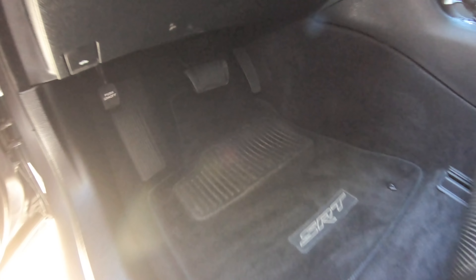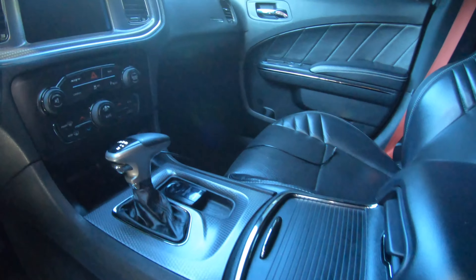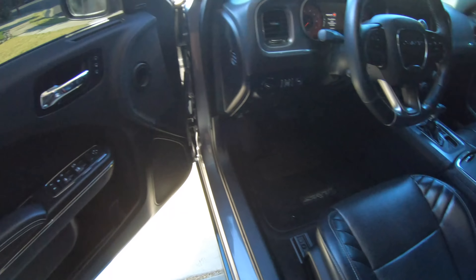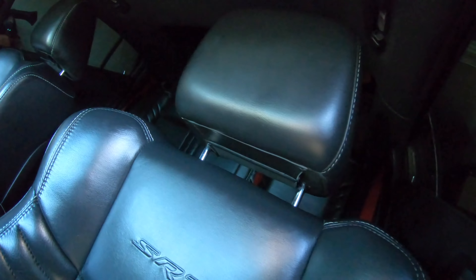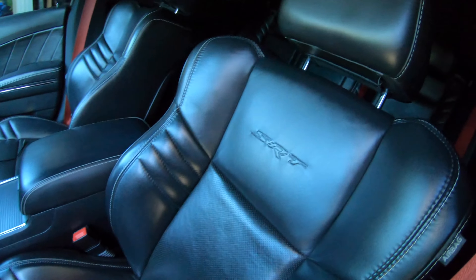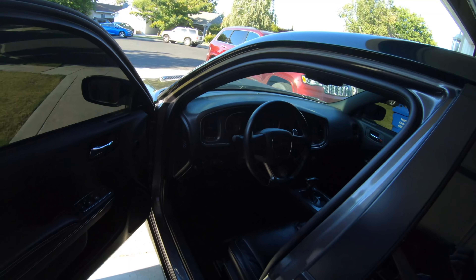Just finished cleaning the interior. Wiped everything down, vacuumed, wiped down the plastics, the leather, all of that stuff. It looks brand new now — back to like the first day when I got it. Let's move on to the outside.